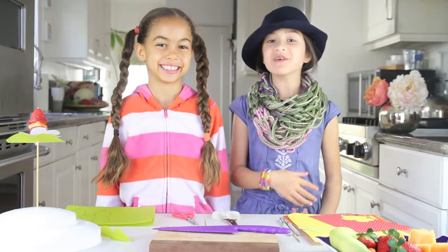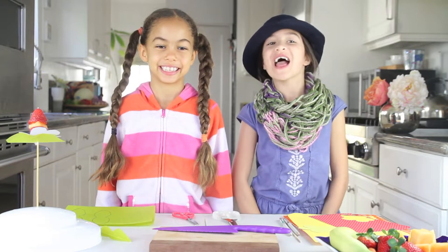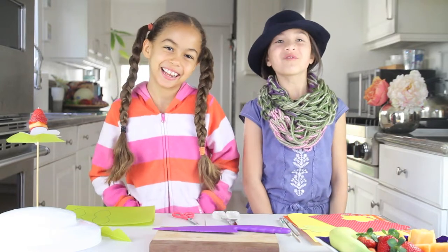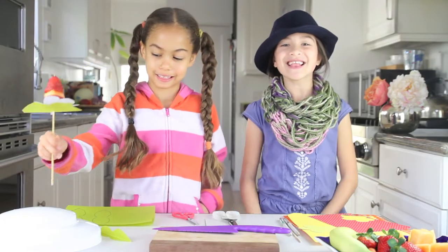Hi! Today on London Mint Kids I am here again with my friend Flora who is great at poetry. Hi! And today we are making Flora fruit kebabs. This is what they'll look like. Now let's get started.